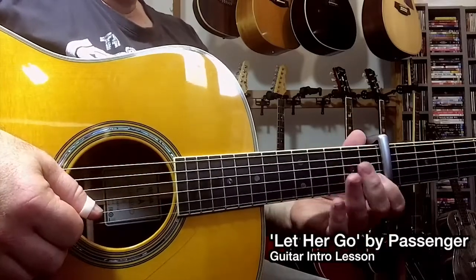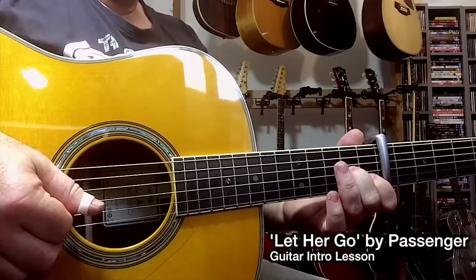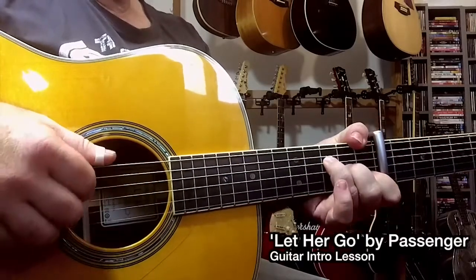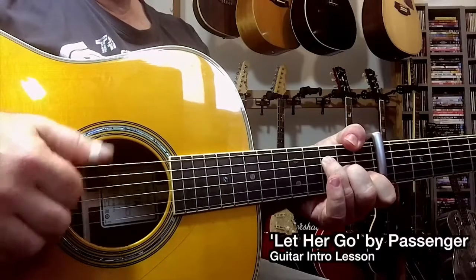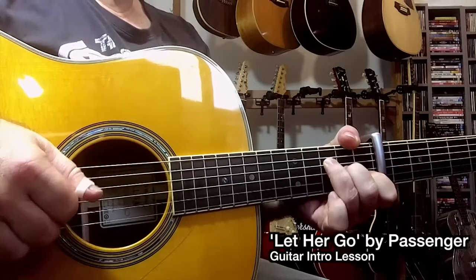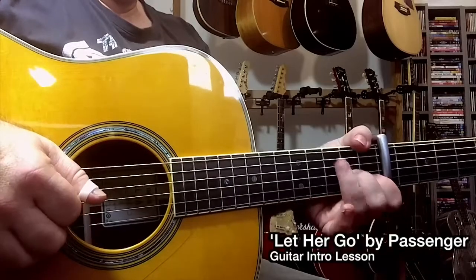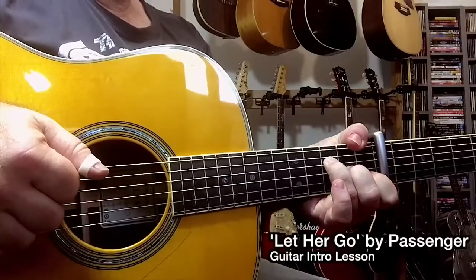I'm playing second string first fret, then my middle finger is playing on the third string at the second fret, my ring finger is playing on the fourth string at the third fret, and my thumb is coming up and playing the sixth string at the first fret. My pinky at one stage will reach up and play a note and pull it off, and my middle finger will hammer down that third string. That's our F chord.